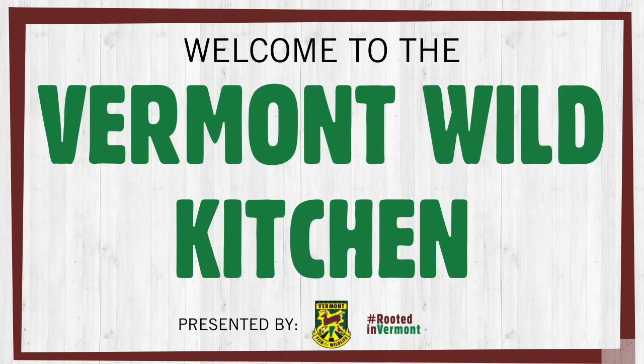Jesse, thank you so much for joining us in the Vermont Wild Kitchen. Thank you everybody for tuning in. If you all have any other questions, feel free to drop them in the chat and look out for us next month — it's the third Thursday of every month. We'll be coming back with the Vermont Wild Kitchen. Look out for more episodes featuring Jesse coming up here soon. With that, I'm going to wish everybody good night. I hope you all enjoy the upcoming spring. Thank you so much, everyone. Appreciate it.